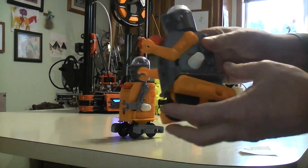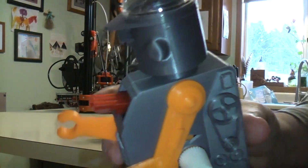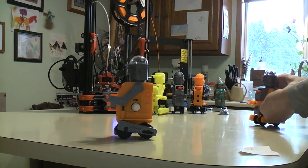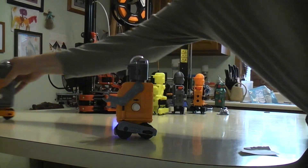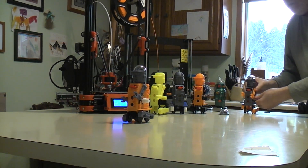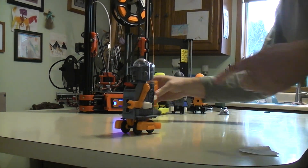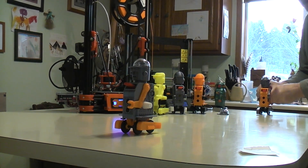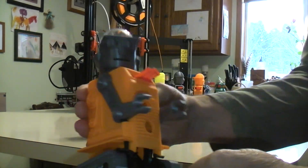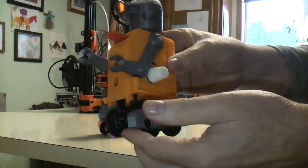My two favorite color combinations would be this orange with the gray body — this one turned out looking really, really well — and then the orange body with the gray, which you've seen. They both work the same. Maybe if I drive it right towards the camera — I'm going to give it about a half wind because I didn't want it to go shooting off the end of the table. So there you have it: all 3D printed wind-up mechanical robot called the Defender Robot.